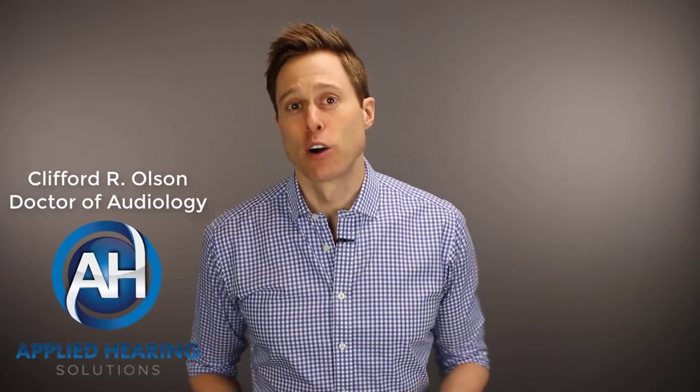In this video, I'm talking about ear mold venting and why getting the right vent size is critical for your hearing aid performance. Hi guys, Cliff Olson, Doctor of Audiology and founder of Applied Hearing Solutions in Anthem, Arizona. And on this channel, I cover a bunch of hearing-related information to help make you a better informed consumer.